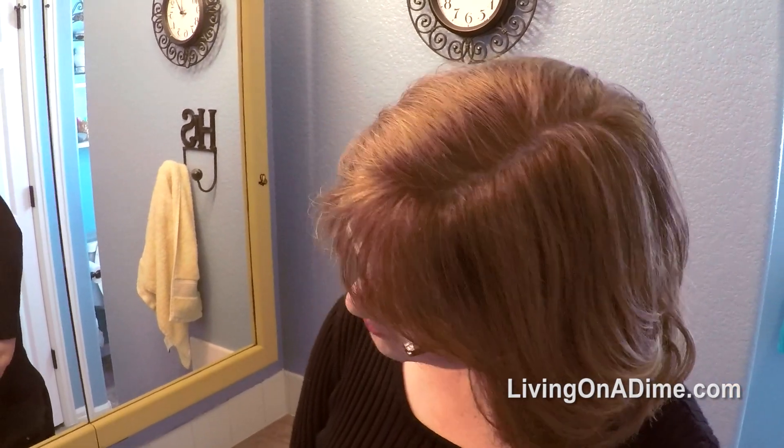I just colored my hair a couple of days ago and as you can see it matches pretty good. Don't get too close in case you see any gray hairs I missed — but anyway, you can see it works pretty good and it usually matches.